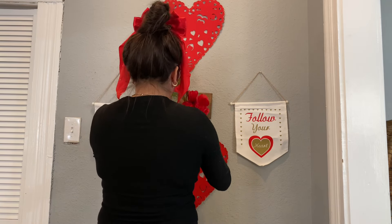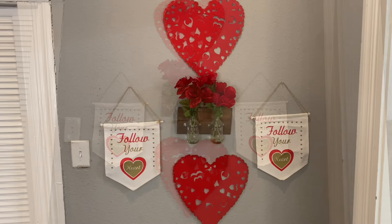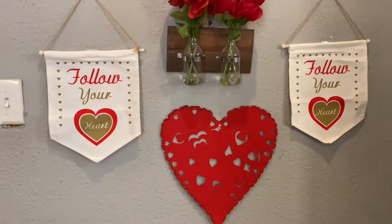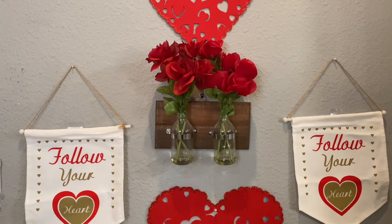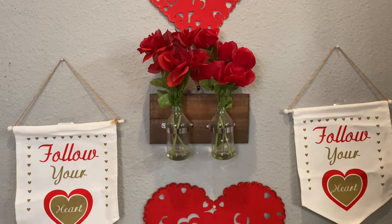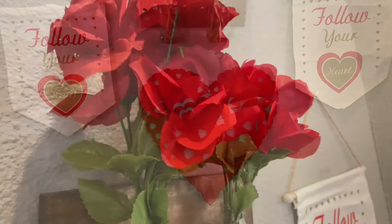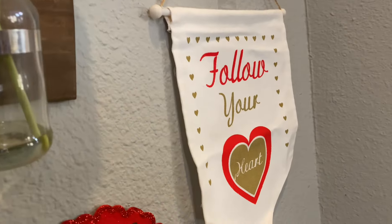Any roses or floral I always like to get at Dollar Tree because they are only $1.25 — back then it was a dollar, so those are pretty old, but they are long-lasting and I haven't had any issues with them. I always like to decorate this kitchen wall because I take pictures here, or pictures of my kids here, and I love to have a small little backdrop. I just change this wall out seasonally — whatever season comes, I try to decorate it accordingly. Really simple but sweet.